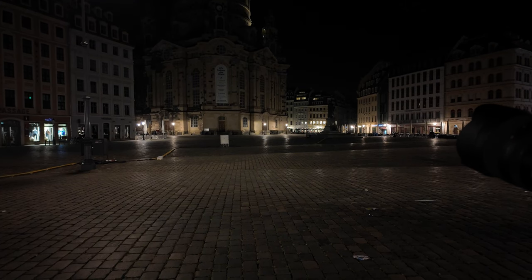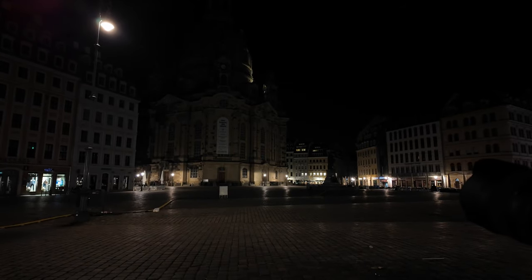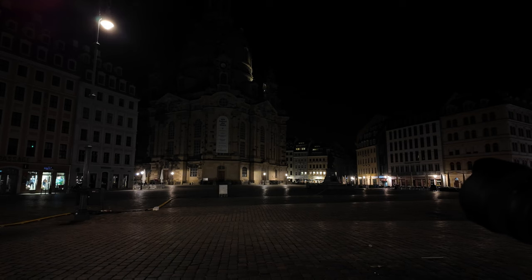Also zum Motiv der Frauenkirche: Man sieht hier hinten die Frauenkirche. Das Problem an dieser Location ist, man hat hier sehr viele stürzende Linien drin. Man muss hier sehr weitwinklig fotografieren. Ich bin wieder mit der Canon R unterwegs, Vollformat, 15 Millimeter habe ich hier drauf. Wenn man diese ganze Kirche draufkriegen will – man steht ja fast direkt davor – muss man die Kamera nach oben richten, und dann fallen die ganzen Linien zusammen.